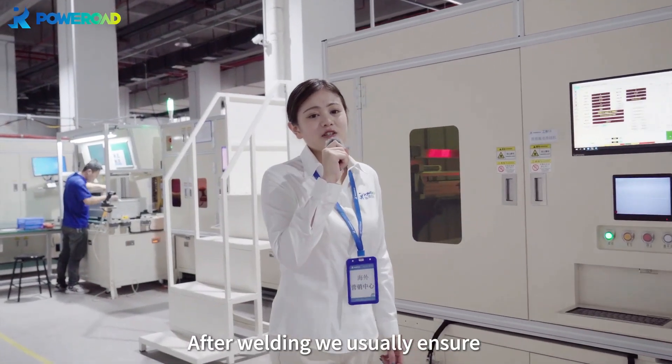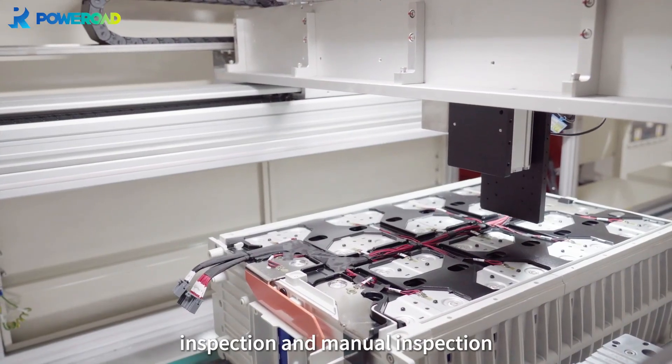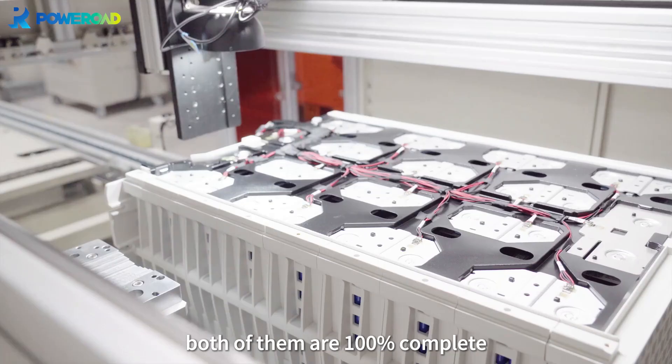After welding, we ensure double inspection: automatic CCD visual inspection and manual inspection. Both of them are 100% complete.